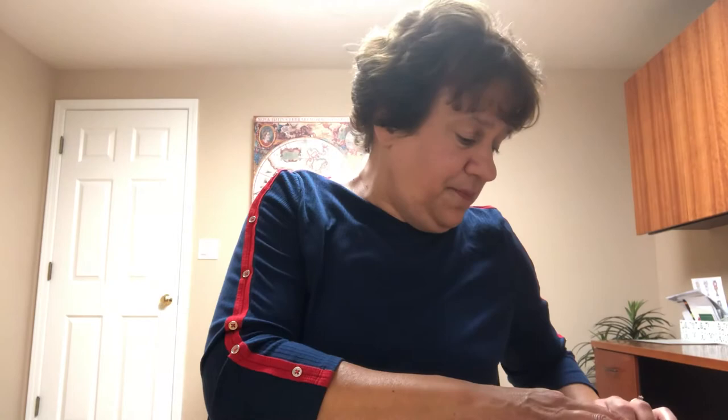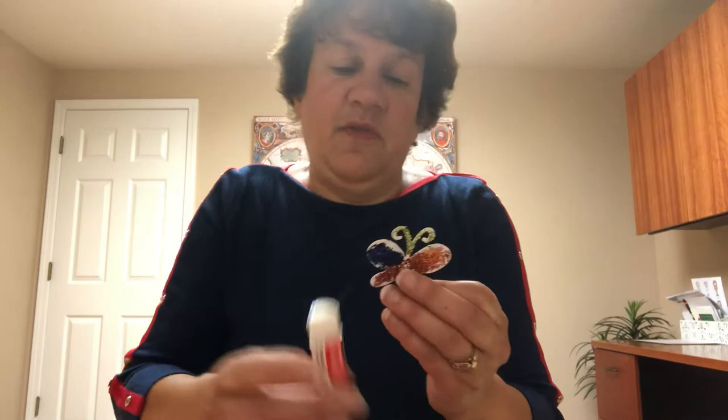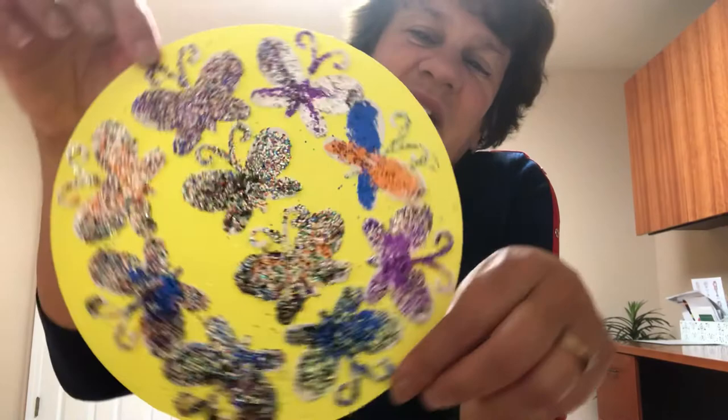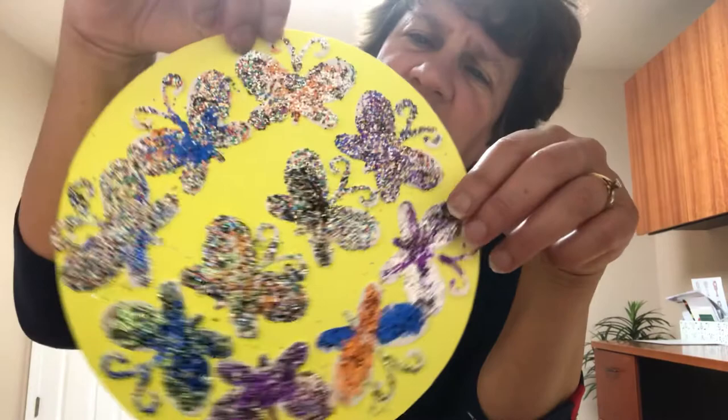If you'd like, go ahead and use your glitter. This is what it looks like with glitter. Again, my friends, this is just what I did — you can do anything you'd like. Some butterflies you can paint, some you can cover with glitter, just sparkle a little bit, or cover the whole butterfly. It's your project. If you don't want to use the pre-made butterflies and just want to draw and make your own, you can do that too.